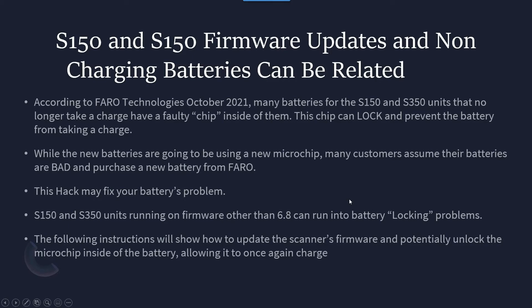While the new batteries are going to have the new microchip, the old ones that have this problem — this is a perfect way to try to fix that. It's going to begin with the firmware on your machine. We're looking to make sure that your firmware is at 6.8. If it's not, we're going to run through the firmware update process here. And once that's done, we'll show you how to actually charge that battery and unlock the microchip inside of the battery that's bad.